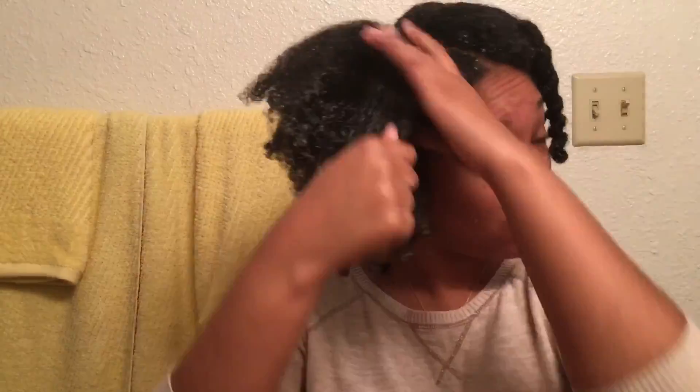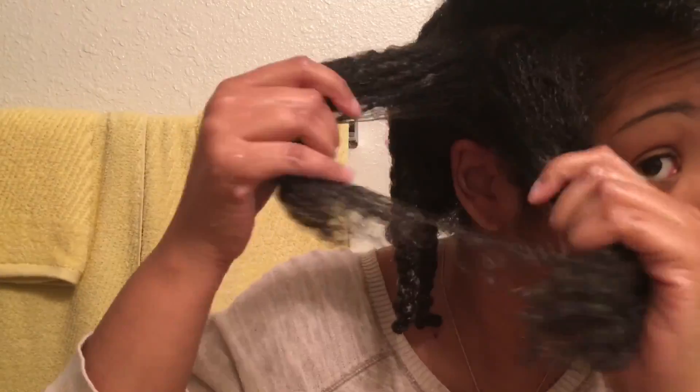Don't forget to do a little dance! And we do not waste product — yes, honey. Go ahead and finish finger detangling the entire head.